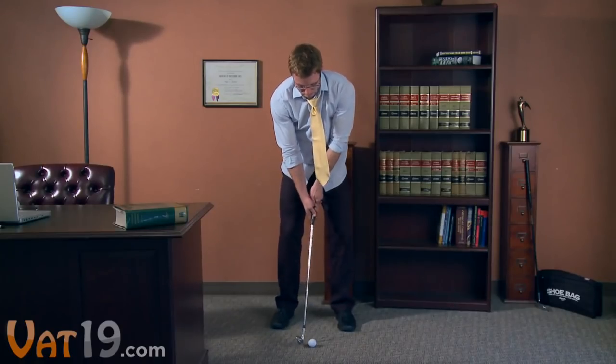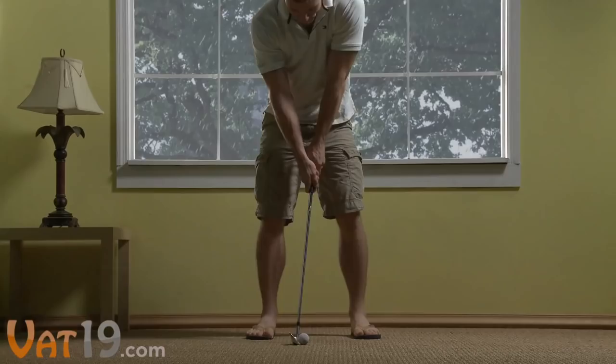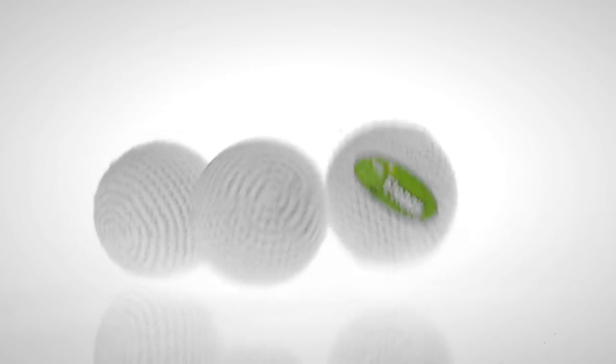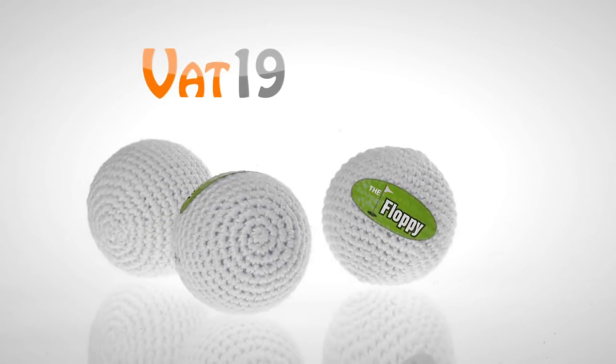Handmade and durable, the Floppy holds up through thousands of hits. So don't let atrocities like snow, rain, or nighttime ruin the opportunity to practice. Safely take your game indoors with the Floppy golf ball. Buy it now at Vat19.com.